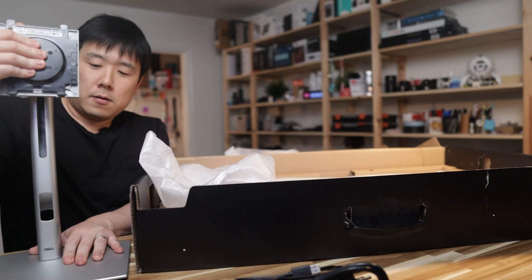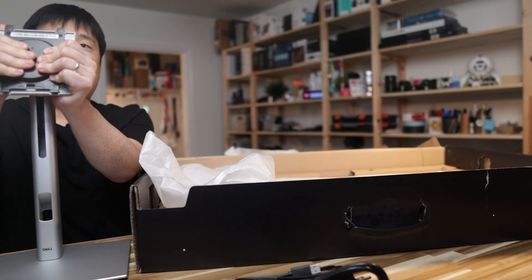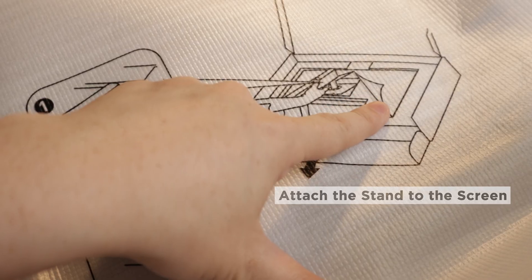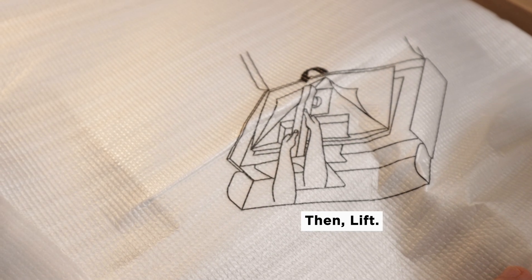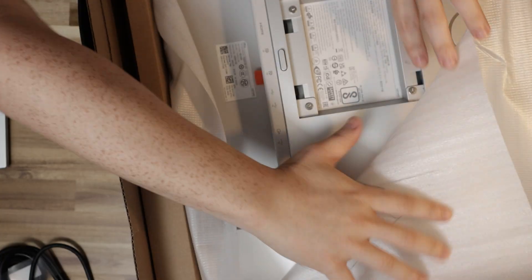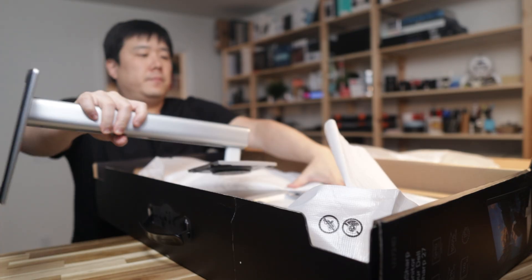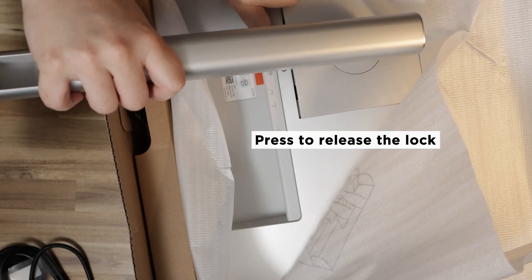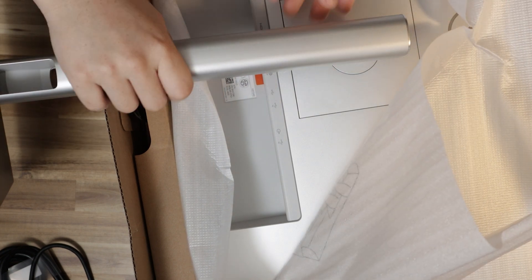The stand can rotate, go up and down, and tilt forward and backward. Following the diagram, peel back the foam flap on the monitor, locate the two prongs on the arm, and line them up with the slots on the back of the monitor. Push them in until you hear a click — that's it locked in place. Underneath the arm there's a release button if you ever need to detach it. Once you hear that click, you're safe to lift the monitor up.